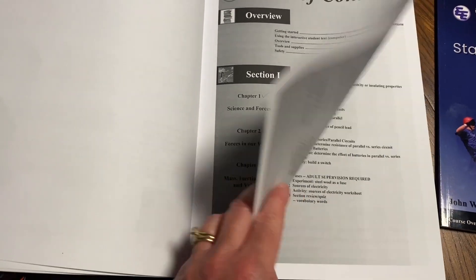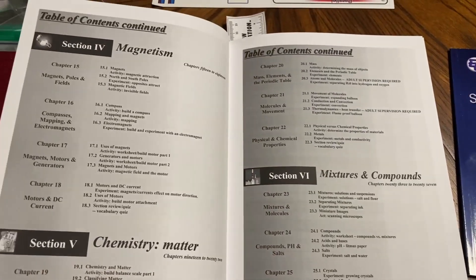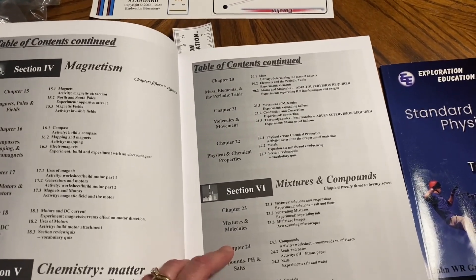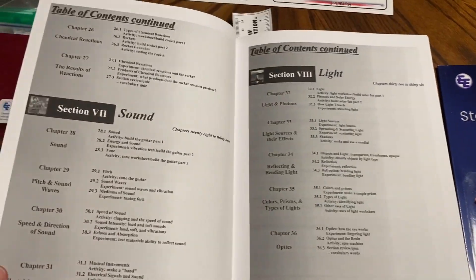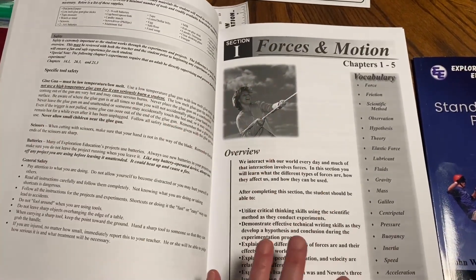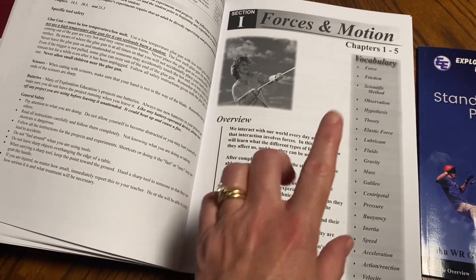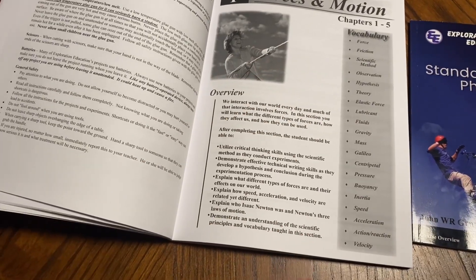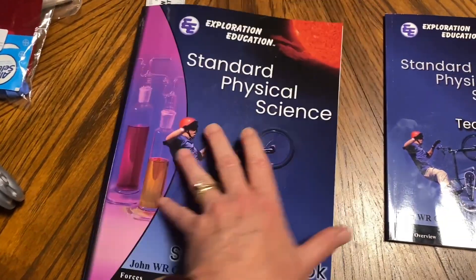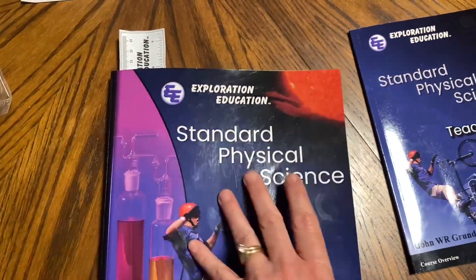You can look at samples of all this online — I'll link the site below. Section one is Force and Motion, then Forces and Motion Machines and Energy, Electricity, Magnetism, Chemistry and Matter, Mixtures and Compounds, and Sound and Light. After a getting-started section, it jumps into chapters one through five on Forces and Motion, and these are the vocabulary words you'll be learning through those chapters.